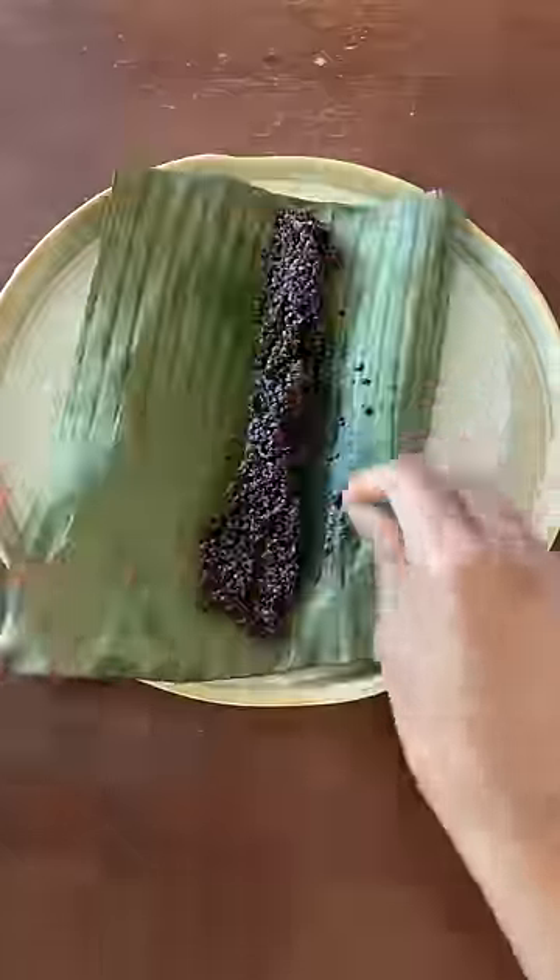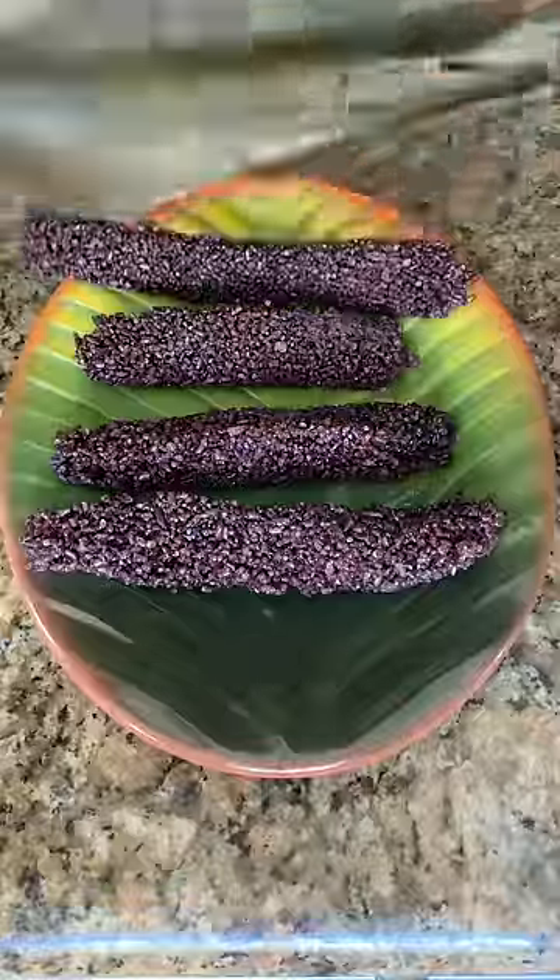If you want to see something similar, try this on laundry day. Load a bunch of white clothes and throw in one red t-shirt and see what happens.